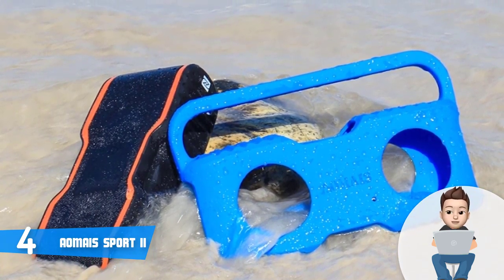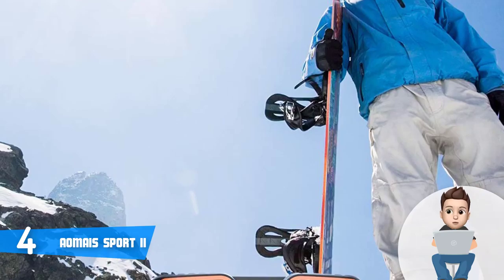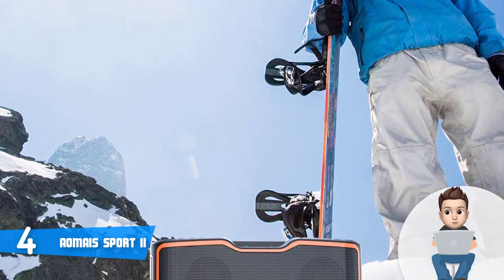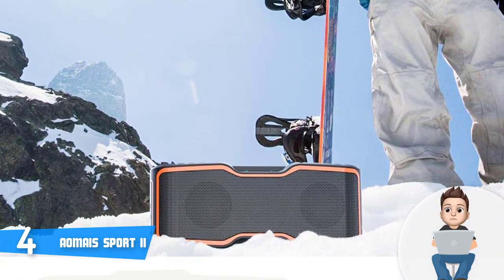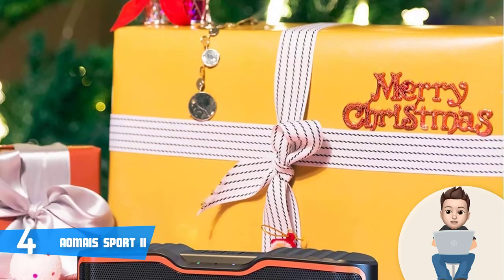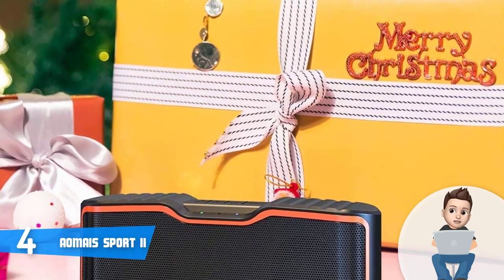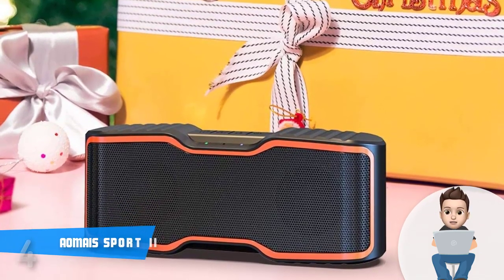The Bluetooth works very well under water, and this is one of those few speakers that can survive even extreme sports, making it a great choice for the avid outdoorsman. My only remark is that the waterproofing only works with the port covers closed, so if you're playing music through the aux cable or charging the speaker, it's not waterproof. In general, customers are extremely satisfied with what this device offers. The AOMIS Sport 2 provides very nice sound quality — if you decide to purchase it, you will never regret the decision.